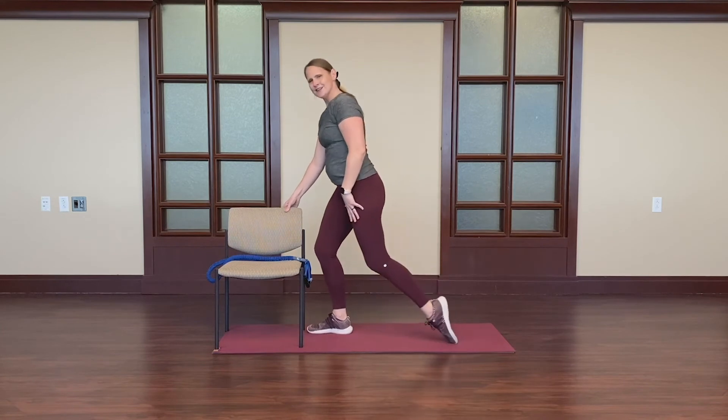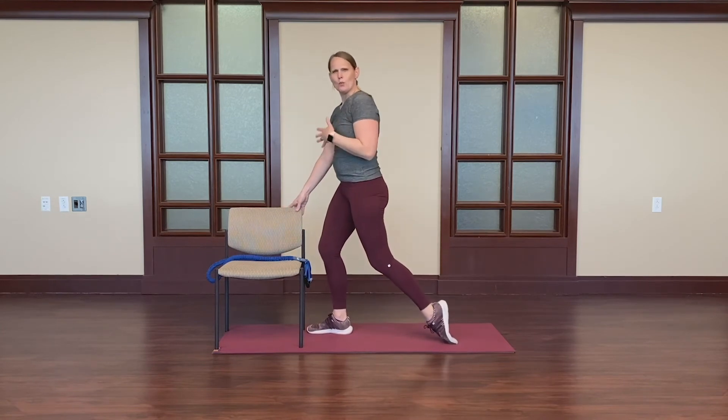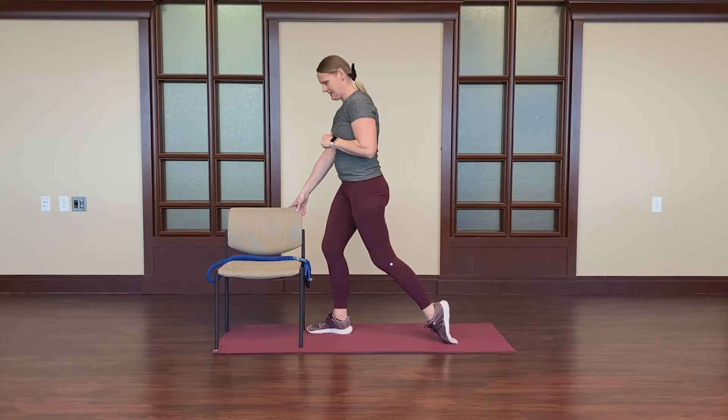We'll switch sides. It's one of the muscles we use quite a bit when we're out walking, hiking, even cycling, snowshoeing. So it's really important to include this in your stretching routine.